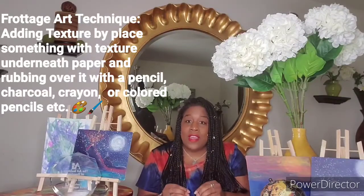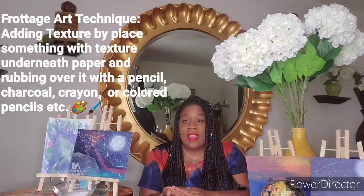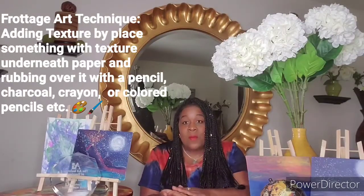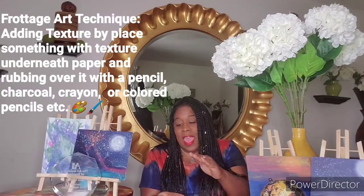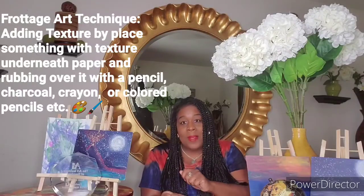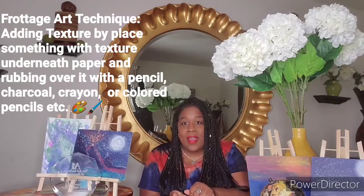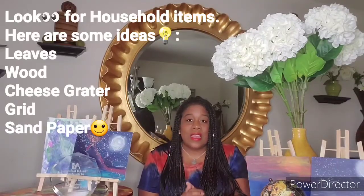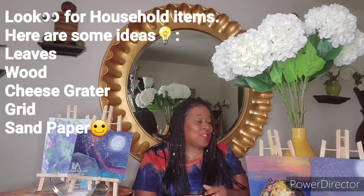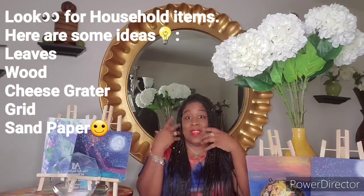The way that you create the texture is by taking something with texture, laying a sheet of paper over it, and rubbing a pencil, charcoal, crayons, anything like that to create texture. So, the first thing that you're going to do for our assignment is you're going to go look around your home for things with texture.